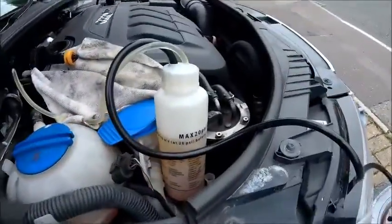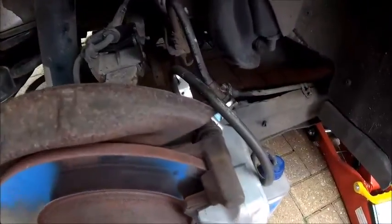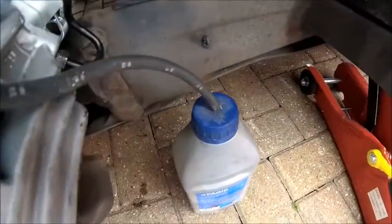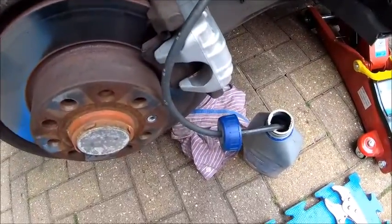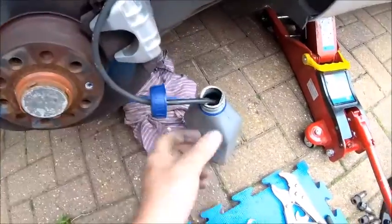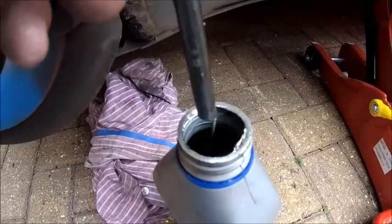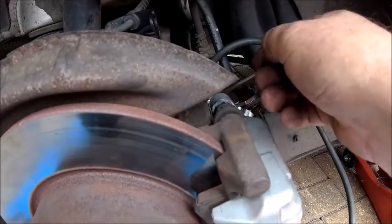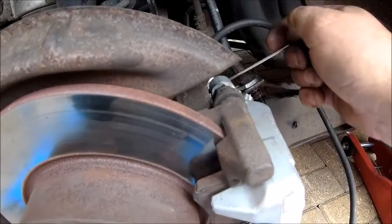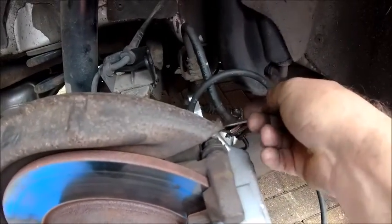I just nipped that up — not going to force it like the last muppets obviously did. That's bled that one through. You can see the fluid's gone down, so it's pretty obvious the fluid has gone out. Just to prove the bleed process is working — undo that, and there you go: pressurised fluid being pushed out. No air bubbles, no nothing. So everything is good — that one is now bled. I'm going to nip that up and put the brakes on a few times to see where we are. So the brake is bled.